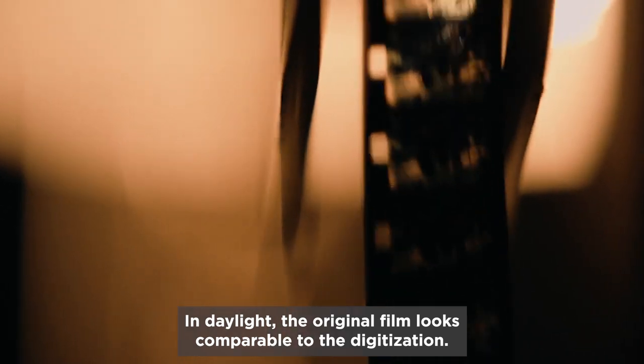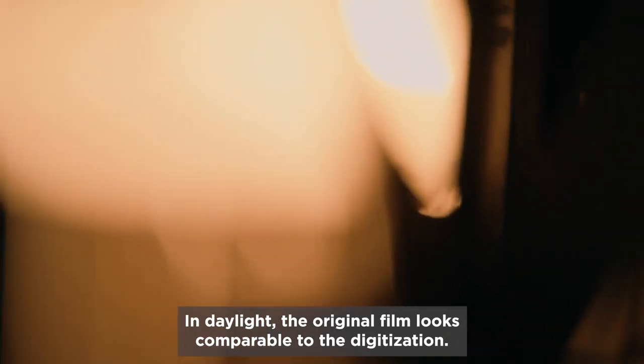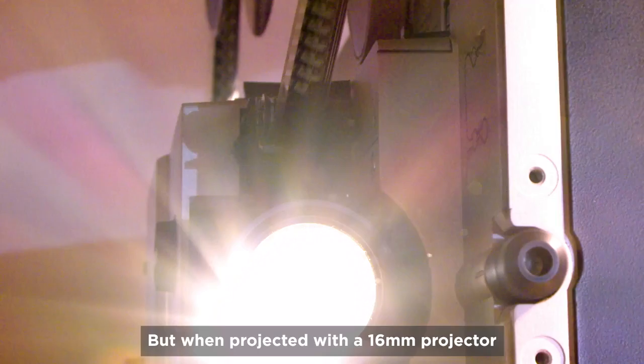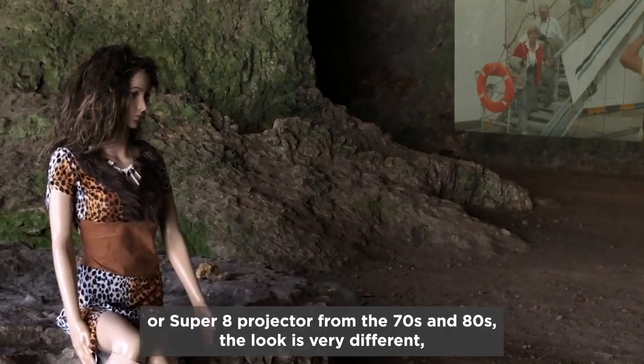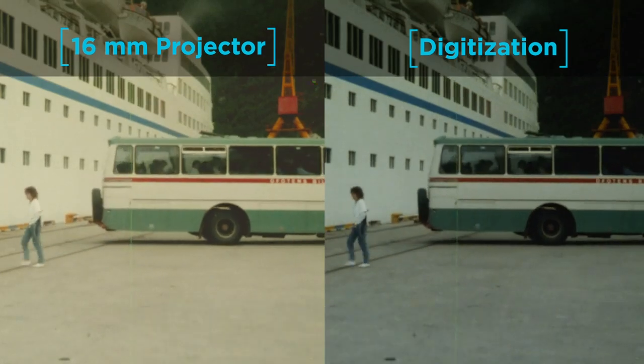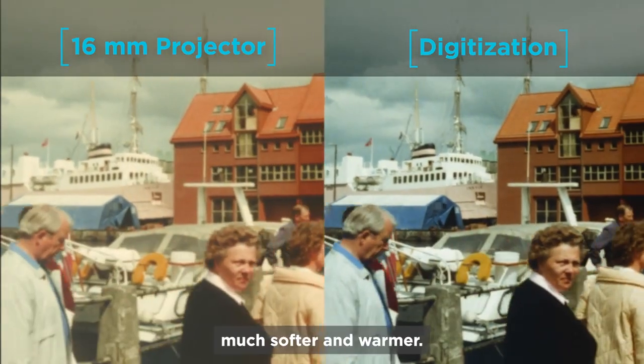In daylight, the original film looks comparable to the digitization — it doesn't matter if it's on a computer, TV, or projector. But when projected with a 16mm projector or Super 8 projector from the 70s and 80s, the look is very different. It's much softer and warmer.